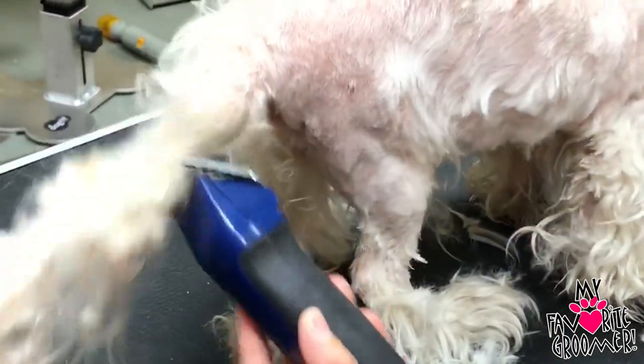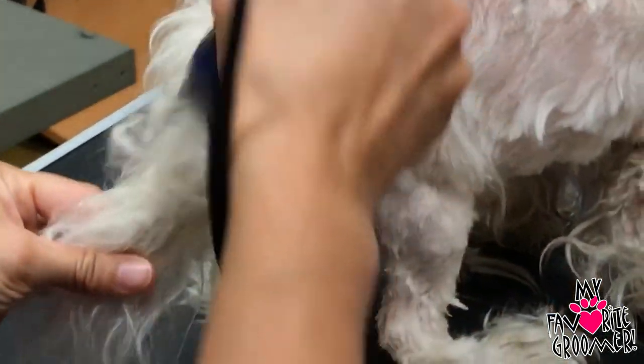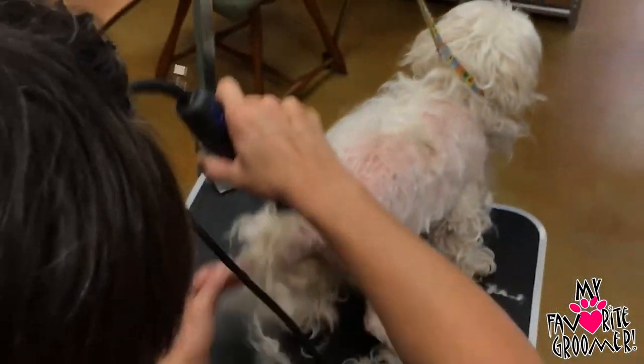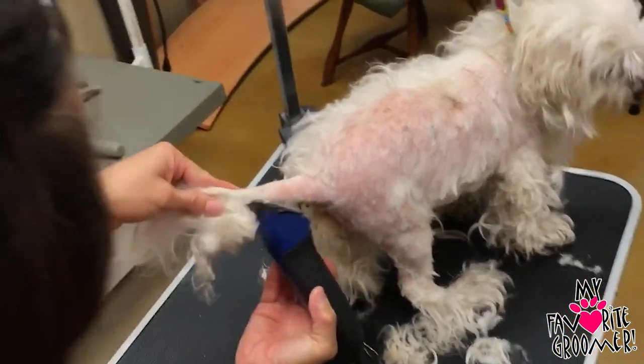Look at this — this is gross. This is the private area here. If you're grooming older dogs, a lot of them have moles. If you're not heavy-handed, you're not going to hit the moles. If you're really heavy on the clippers, you're going to hit these moles and nick them.